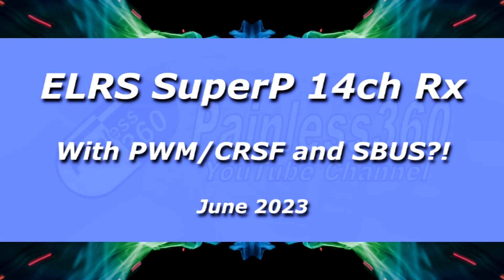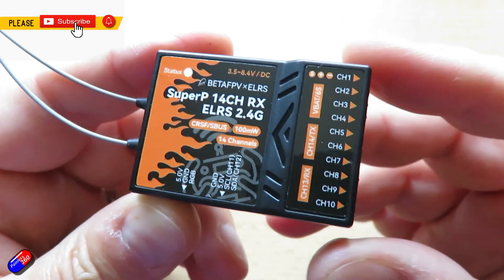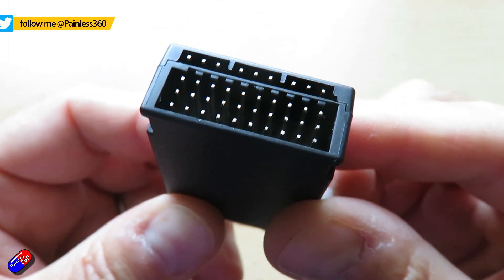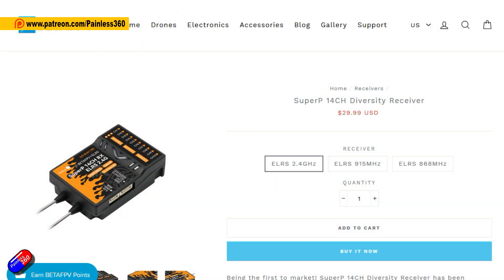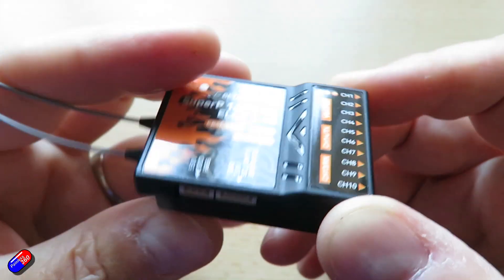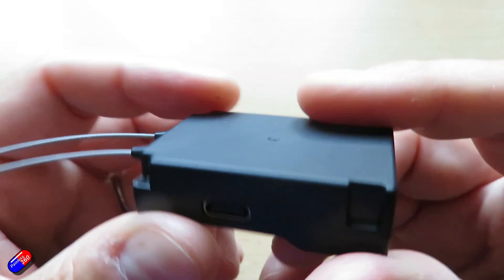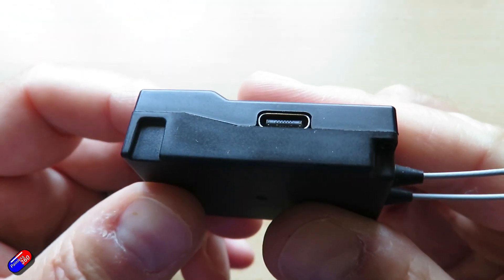Hello and welcome to this quick video on this new receiver from BetaFPV. This is the SuperP 14-channel diversity receiver, available in both 2.4 and 915 and 868 ExpressLRS versions. I've only had it in for a couple of days, and we seem to have an embarrassment of riches when it comes to choices for PWM ELRS receivers — last week we had a look at the brand new stuff from Radiomaster where they released seven of these things.